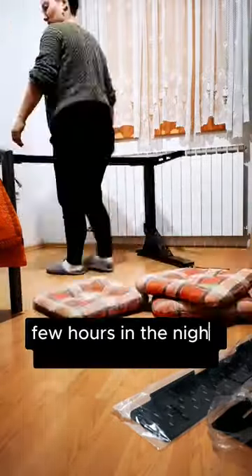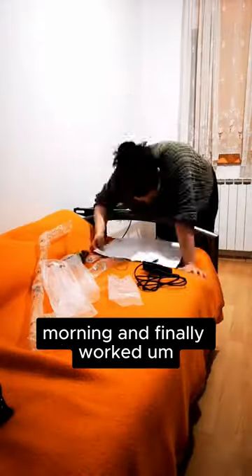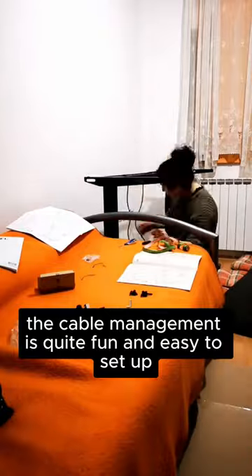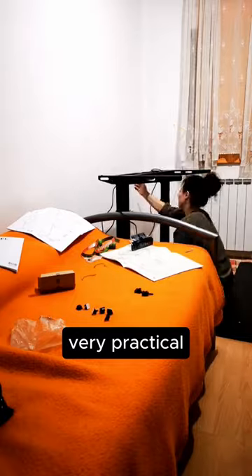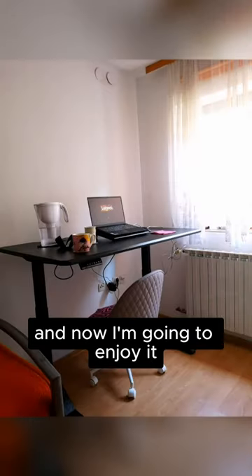It took me a few hours in the night and a few hours in the morning, and finally it worked. The cable management is quite fun and easy to set up, and also very practical. I really like everything about it and now I'm going to enjoy it!